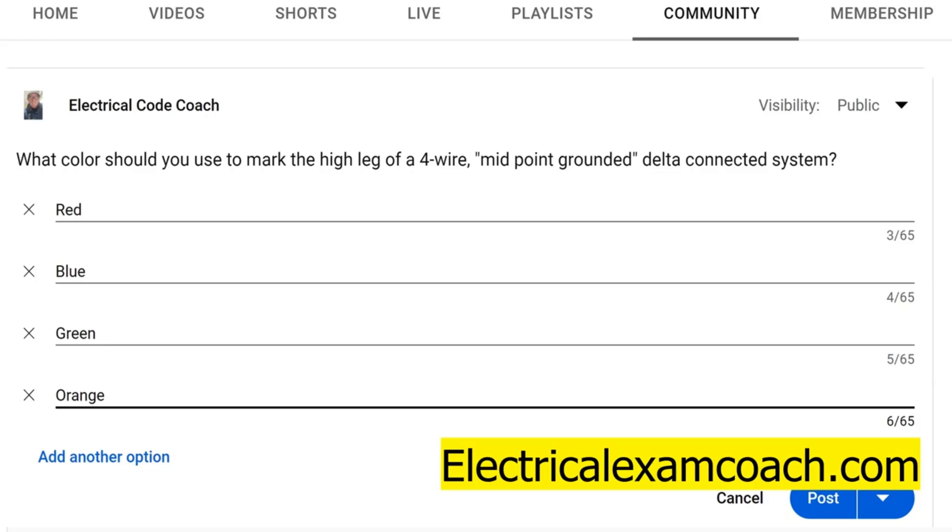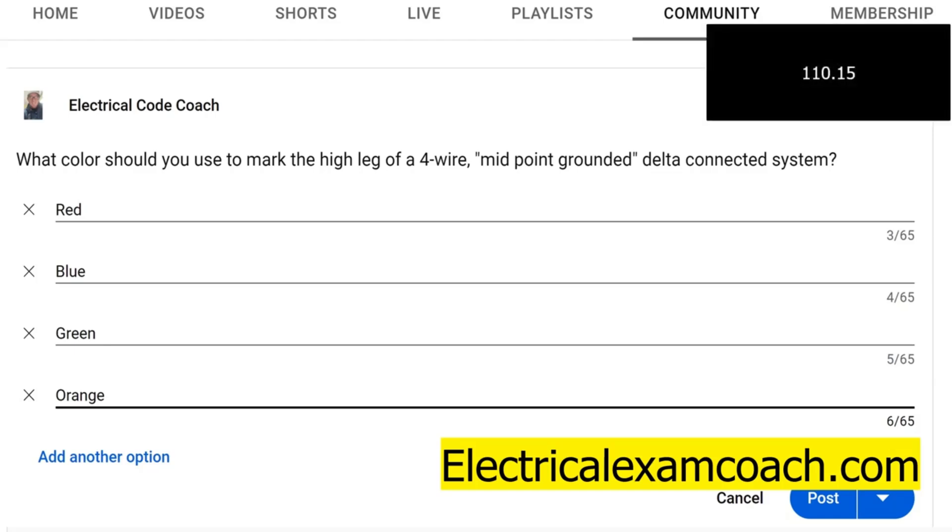If you memorize this, it'll be an easy one for you. It's found in NEC 110.15, and it states: on a four-wire delta connected system where the midpoint of one phase is grounded, the conductor or bus bar having the higher phase-to-ground voltage shall be durably and permanently marked so that the outer finish is orange in color, or by other effective means. Most inspectors would want to see orange, but it does say 'by other effective means,' so that's a bit of a gray area.